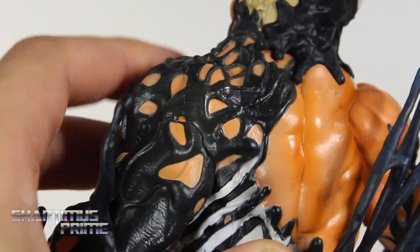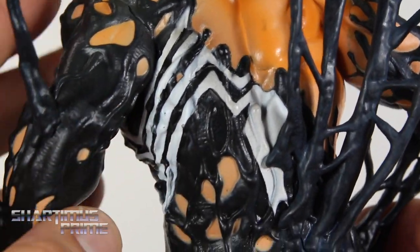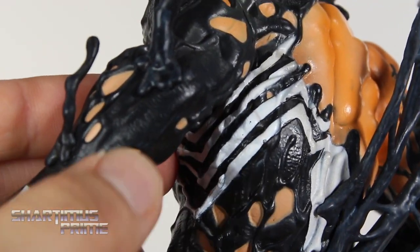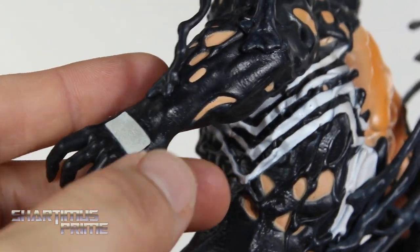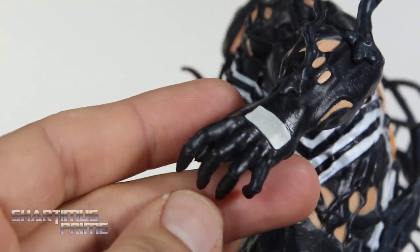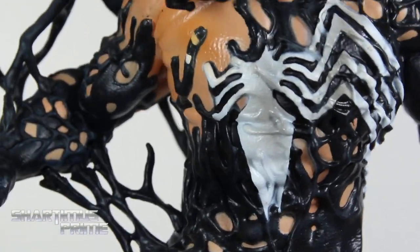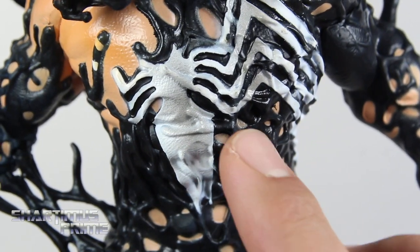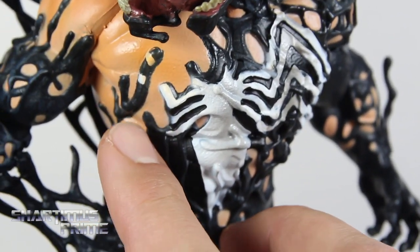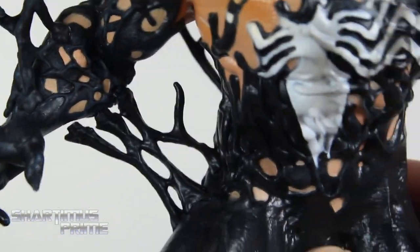I do like the muscle definition — it looks cool! I like how the symbiote goop is wrapping all the way around. There's this cool texture to it that kind of reminds me of a rhino hide. The hands look really good and the fingers look great on here. I almost forgot to do a thorough inspection for our friend Juan Sanchez, and I am not seeing any sculpted nipples anywhere. The torso looks really nice — I'm really liking that a lot!